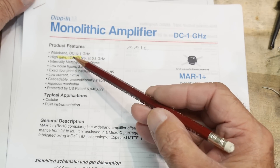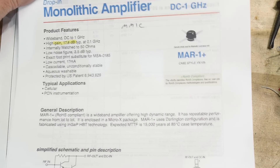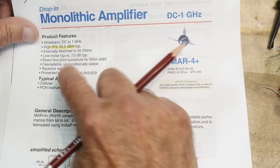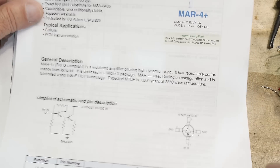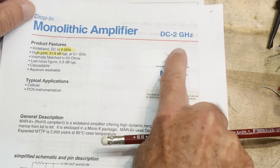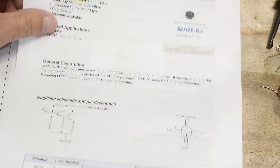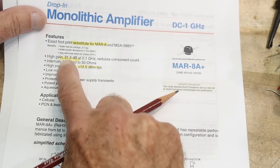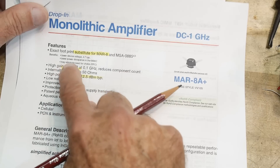The MAR-1 covers DC to one gigahertz with 17.8 dB of gain and a noise figure of 3.5 dB. The MAR-4 is also DC to one gigahertz with a slightly higher gain of 25 dB but is otherwise the same. The MAR-6 has a gain of 20 dB but goes up to two gigahertz, making it the higher-frequency option. The MAR-8 goes back down to one gigahertz but has the highest gain at 31 dB.